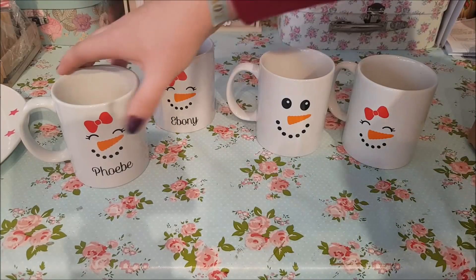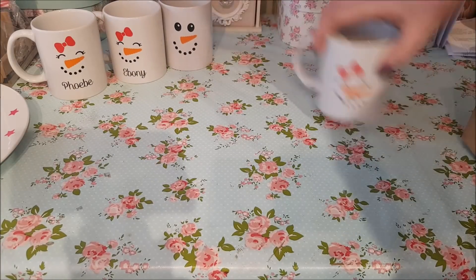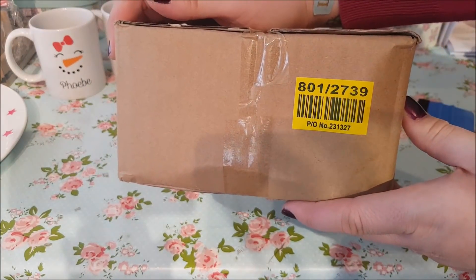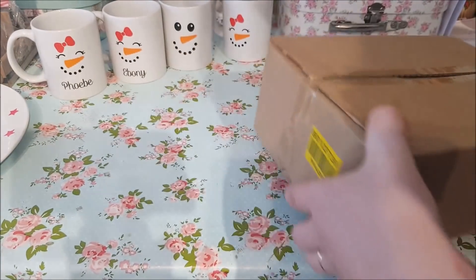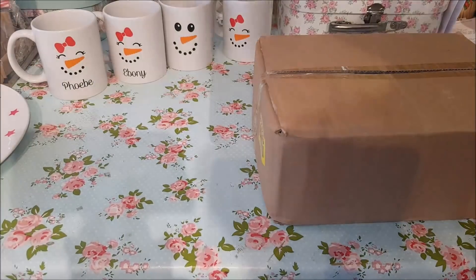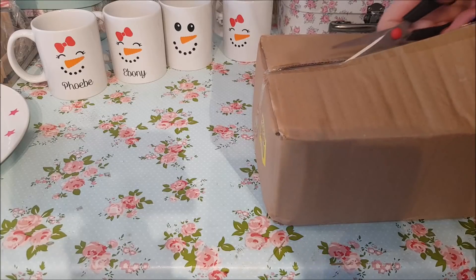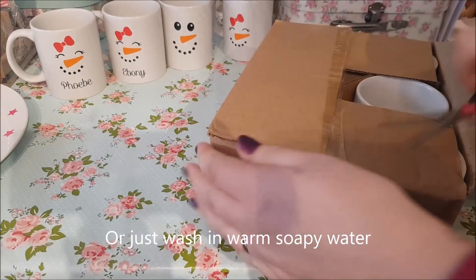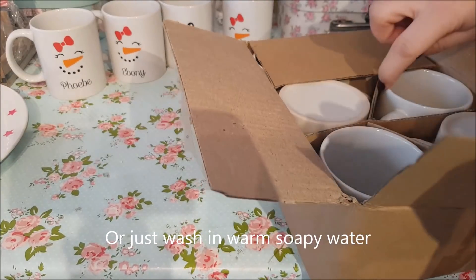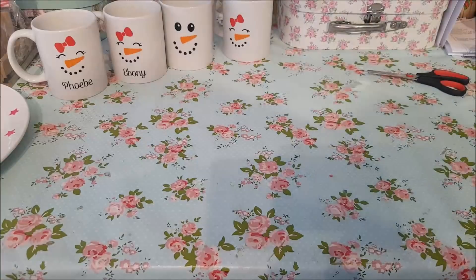I'm just going to show you now how easy they are to do. If you've got some rubbing alcohol, I do recommend that you clean the cups first — give them a wash and use the rubbing alcohol first.